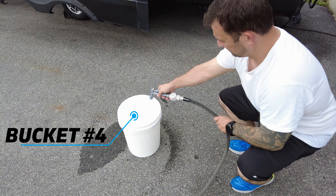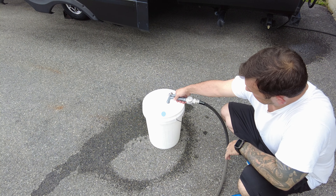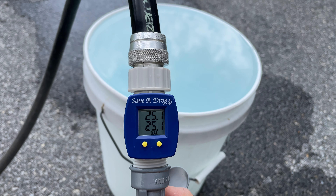Next, we'll keep a running total and fill the same bucket four more times to give us a total of 25 gallons and see the results. This water is not going to go to waste because I have some plants to water anyway.